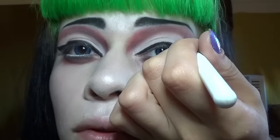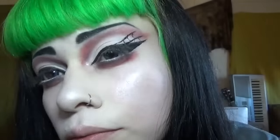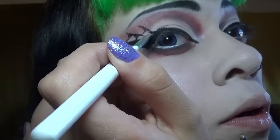And now black eyeliner to create the lovely spider web wing look. I'm just using a really, really tiny paint brush and dipping it in liquid eyeliner, creating this lovely spider web look.